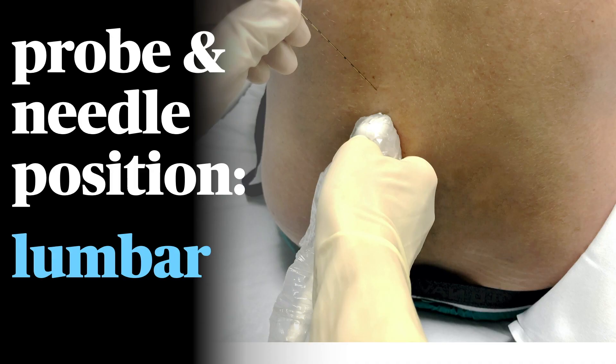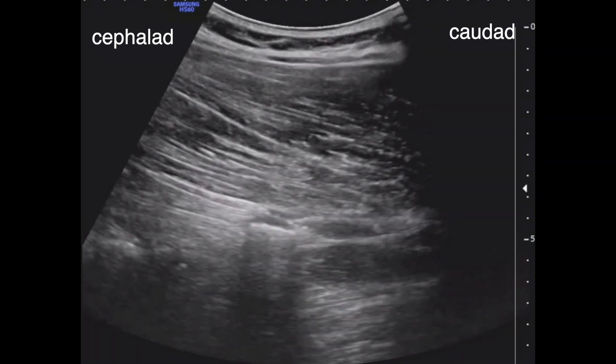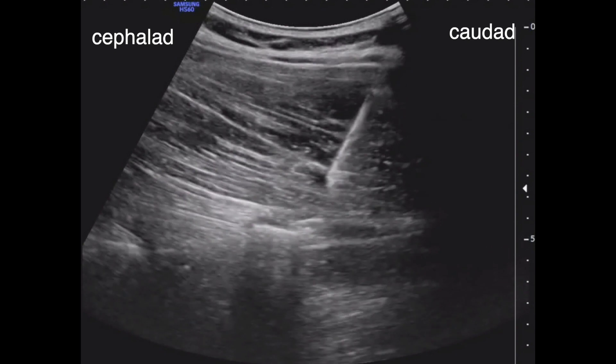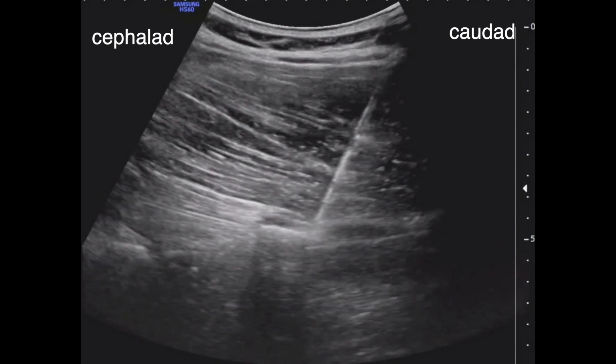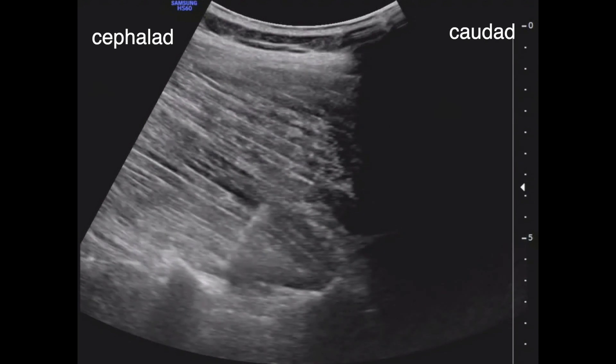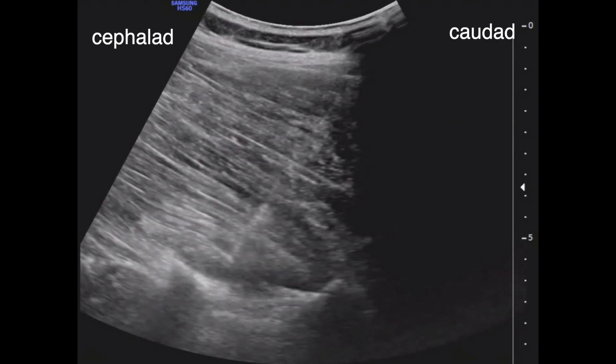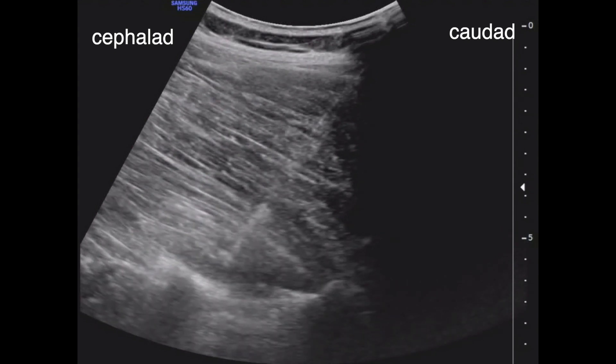For lumbar indications, we usually do the blocks at L3 or L2. Imaging L4 and L5 can be challenging due to the depth, and since the local spreads two-plus levels down and up, it covers most indications. Here we see the much thicker ES muscle overlying the L3 transverse process. A needle is advanced in-plane in order to contact the bone, and small test injections confirm that the local is spreading immediately superficial to the bone and underneath the muscle, at which point the local anesthetic is administered.